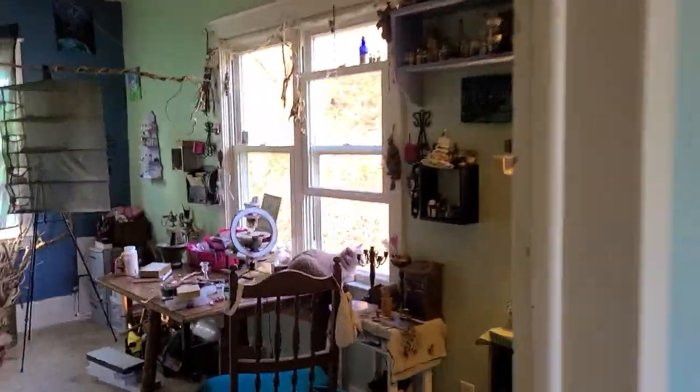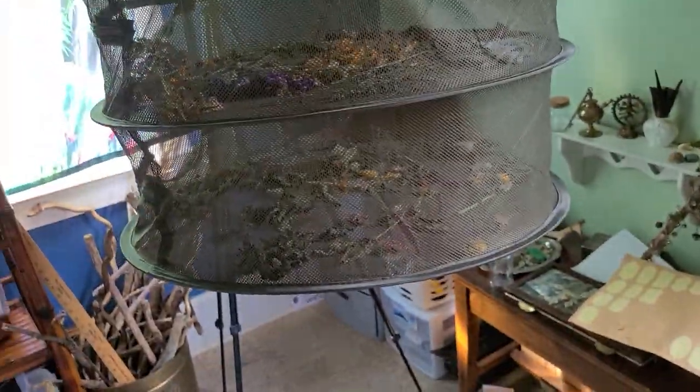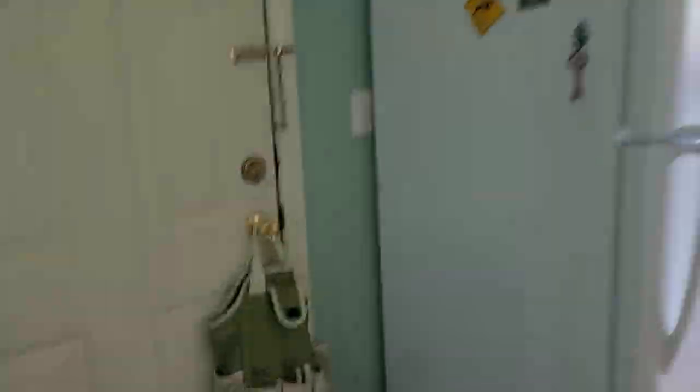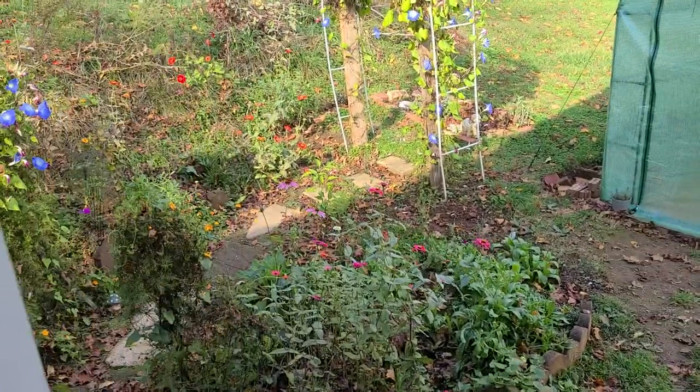My newest rack back here is full to the brim — there's flowers, herbs, everything you can think of in there. I've got to clear all of these today because tonight is supposed to be the first night of cold weather. It's going to be in the 20s tonight, so I need to get out to the garden.